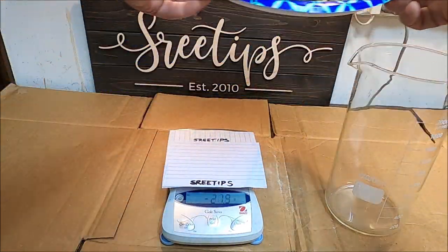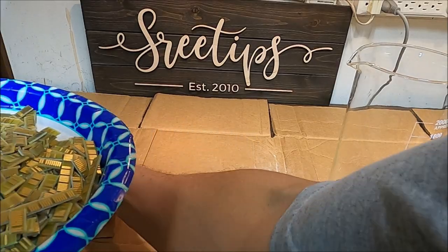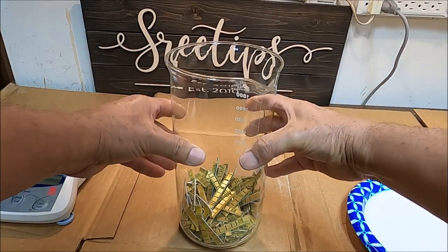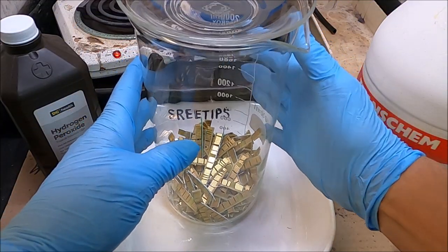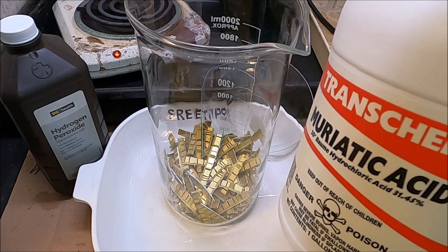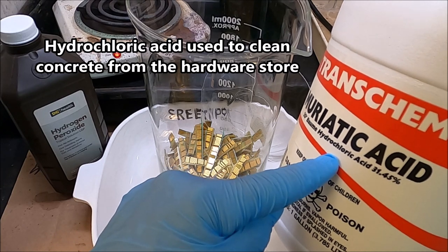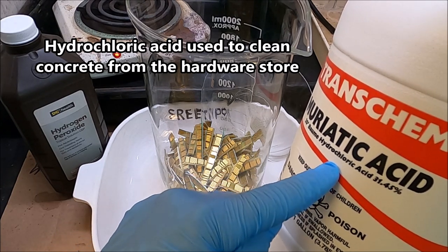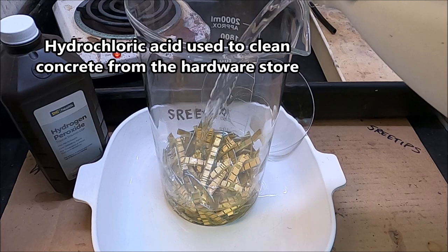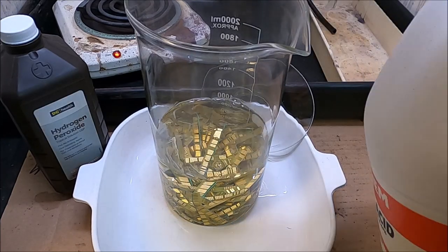I'm going to use a tall 2-liter beaker here to do the reaction to lift the foils off of the fiber. The reason I'm using a big beaker like this is I don't want to crowd it. I'm just going to add our trimmed fingers to the 2-liter beaker. Now I'll add some hydrochloric acid. Hydrochloric acid is muriatic acid — they are one and the same. I bought this at the hardware store for about $8 to $10 a gallon. I'm going to put enough hydrochloric acid in here to completely cover all the fingers — that's up to the 1,000-milliliter level.